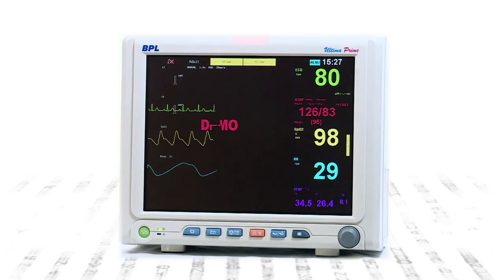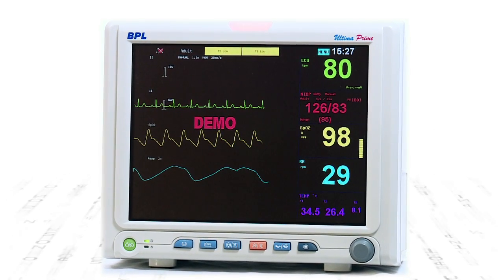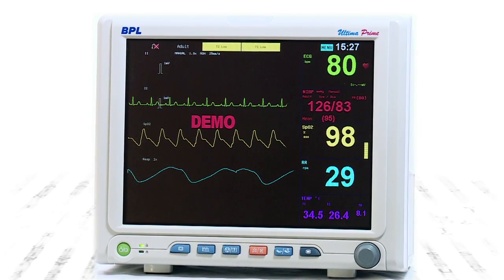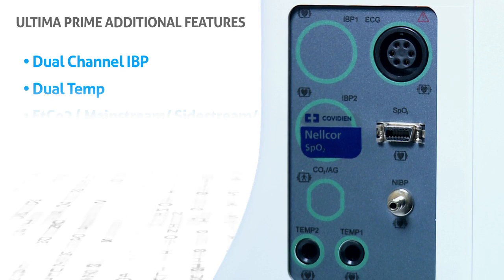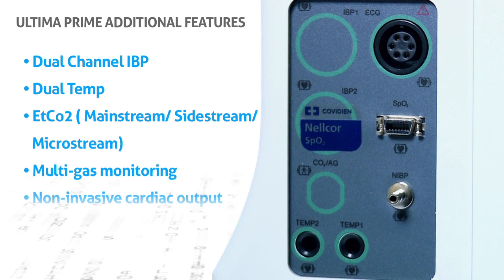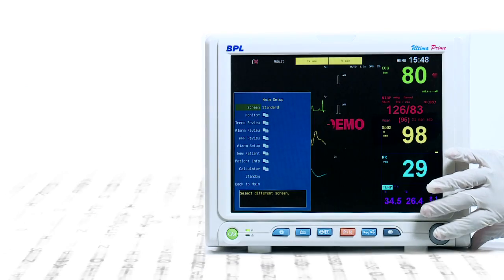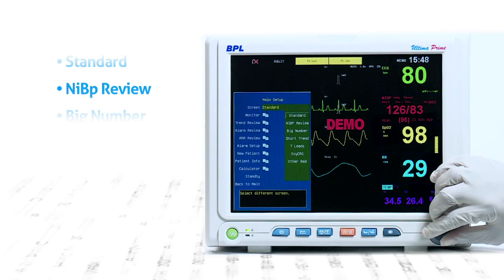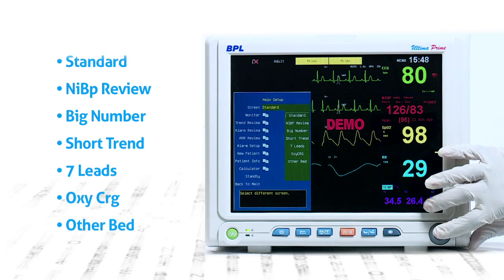Ultima Prime series of monitors is the one-stop option for your complete critical care and emergency monitoring. Different screen layout options are available on Ultima Prime, allowing the user to choose from a number of options.